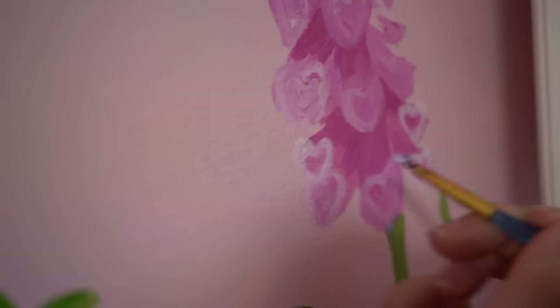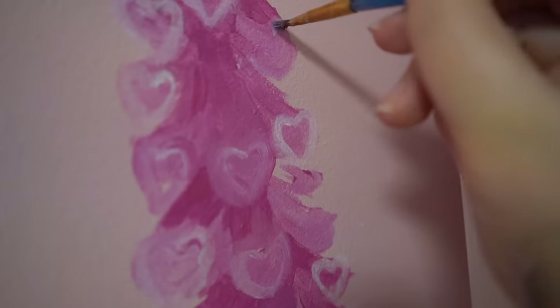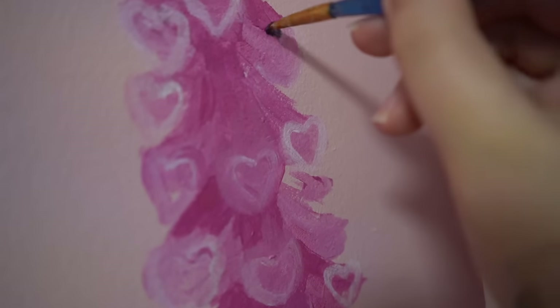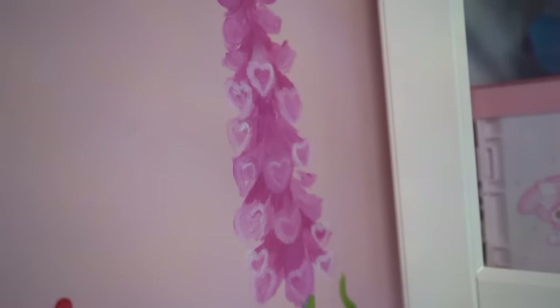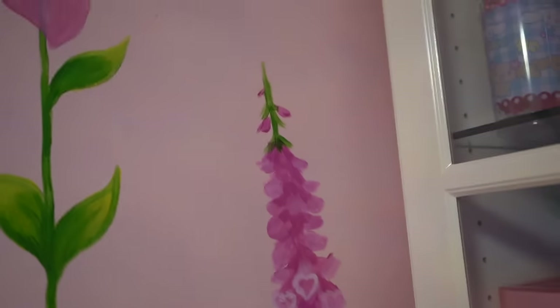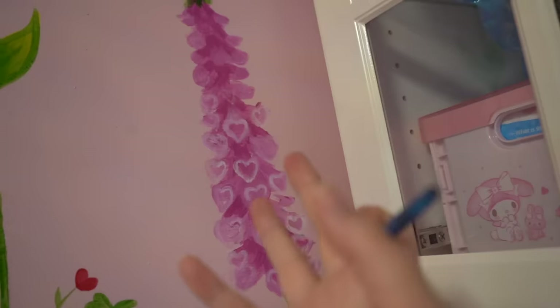I think you guys can probably see me doing this in a lot of my paintings from now on. Foxgloves are hella poisonous, and one of the ways they poison you is by giving you a cardiac arrest — so it's cute but deadly, just like me. I just thought of what I'm going to call them: foxloves. Foxgloves? Foxloves? It's perfect!